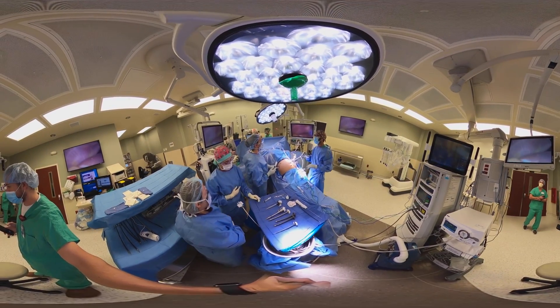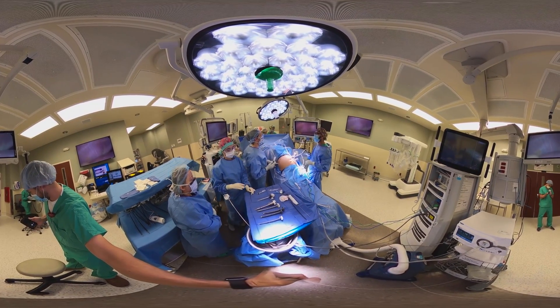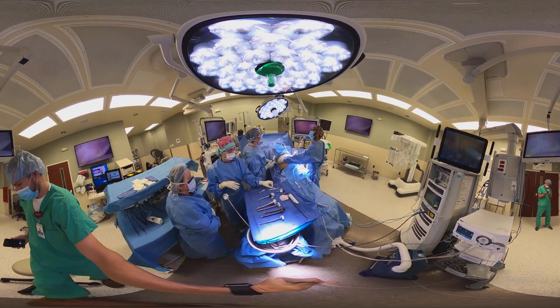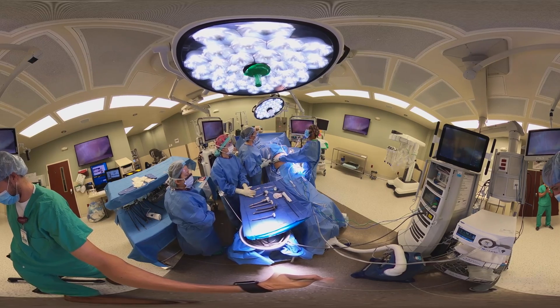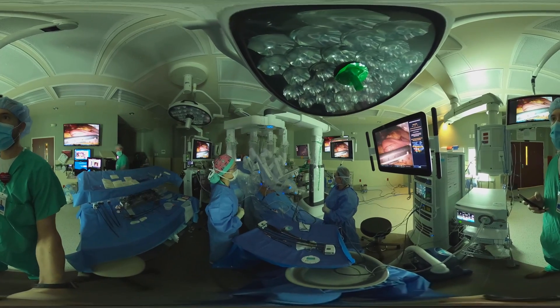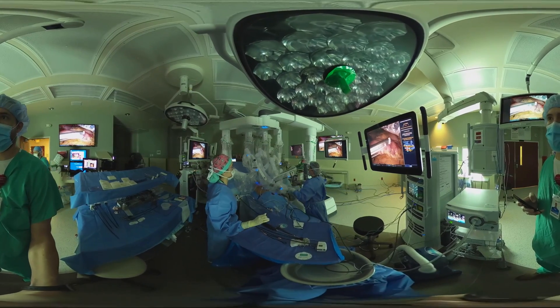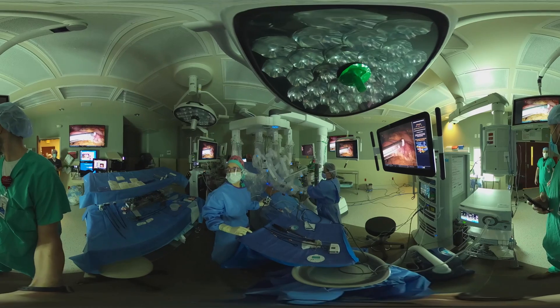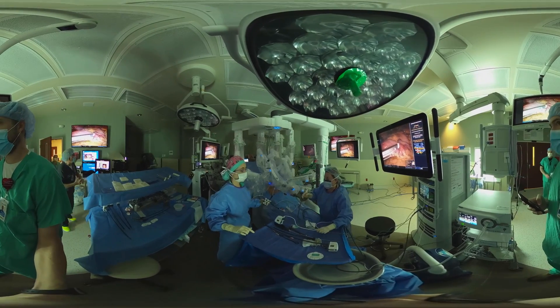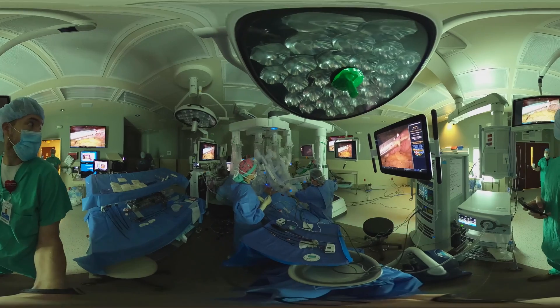The first thing we do as we're placing in our instruments is perform a bilateral TAP block. This is a procedure that injects long-acting local anesthetic into the abdominal wall, and it's going to allow for post-operative comfort and pain control. It has really helped us decrease how many narcotics our patients need after surgery, to the point that most of our patients may need only three or maybe four doses of narcotics after surgery.